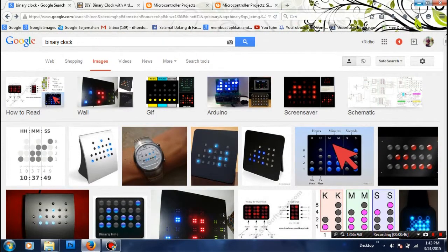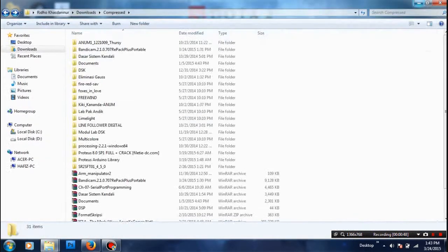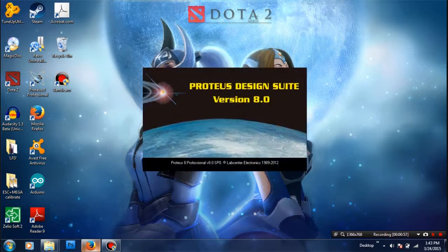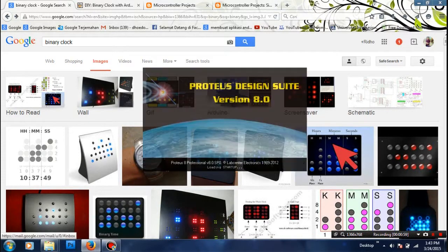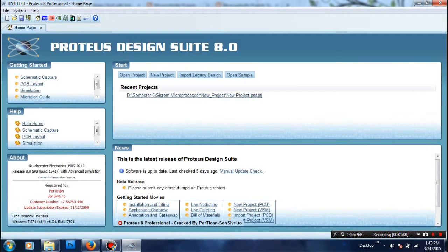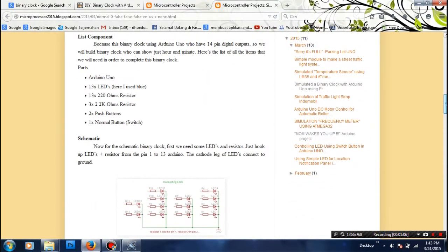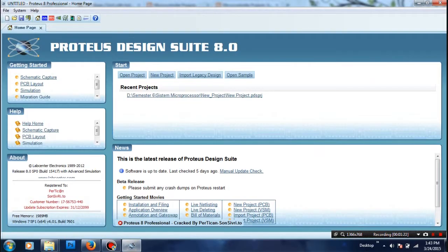I'm going to show you this is Proteus, and you can see that we need these components: Arduino, 13 LEDs, 13 resistors for the LEDs, and then the push button. So we will start making a new project.